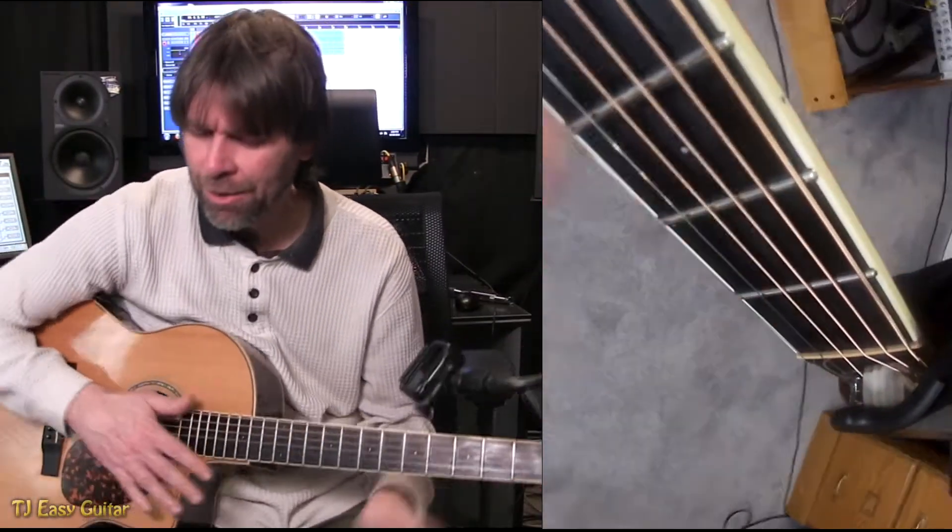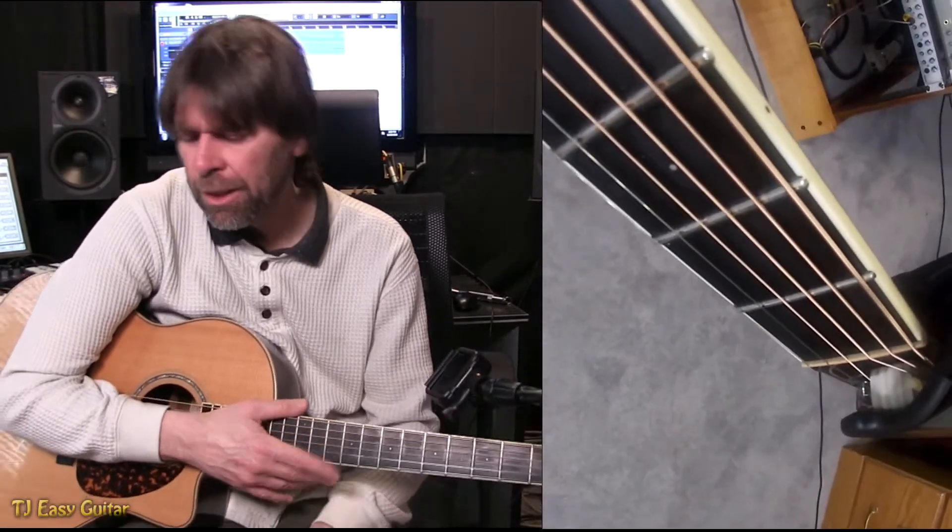Hi everybody, I wanted to come in today and do a song on Billie Eilish, I Love You.